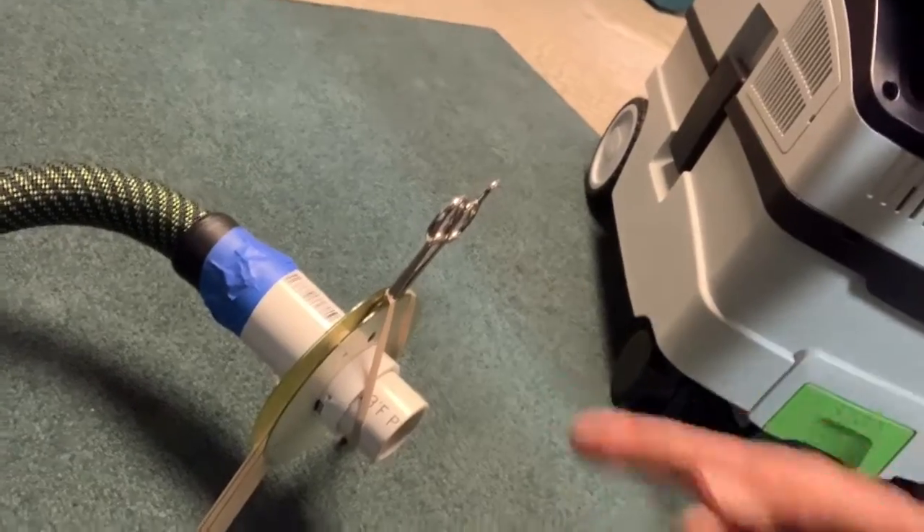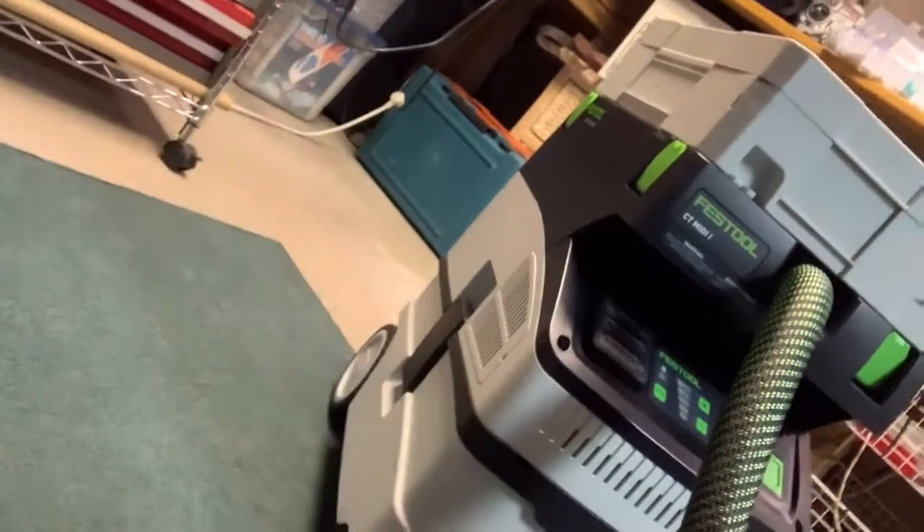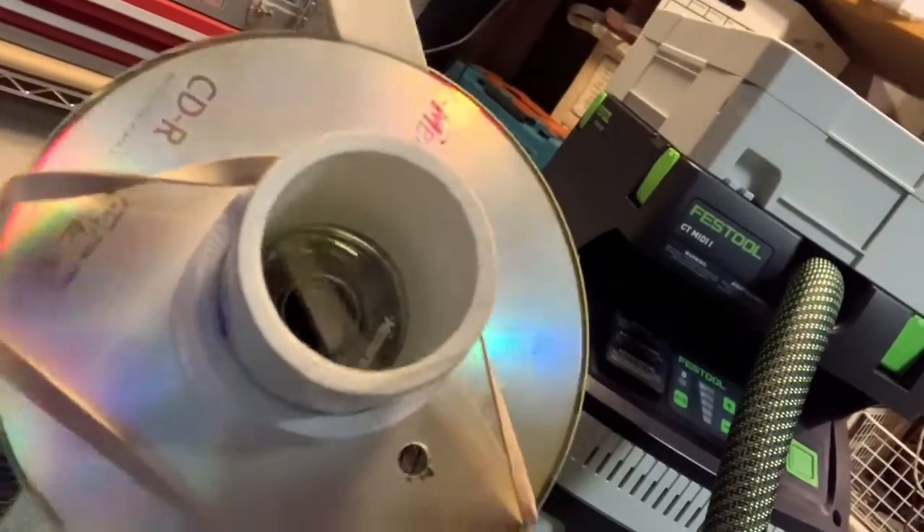The two CDs have tongue depressors in between — you can see it kind of in the middle there. What I did was make the scissors fit; you'll see this in the throat of the thing. You can see that down the middle, the scissors just go in between, in the hole in the CD.